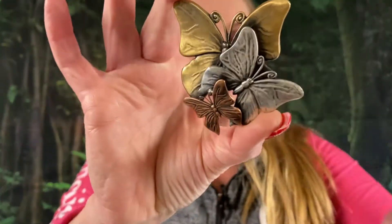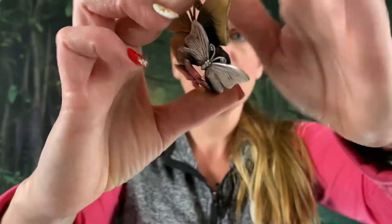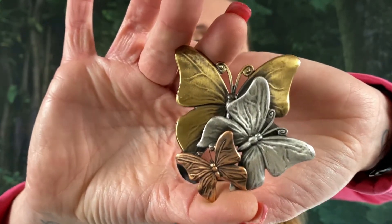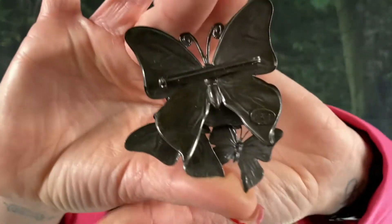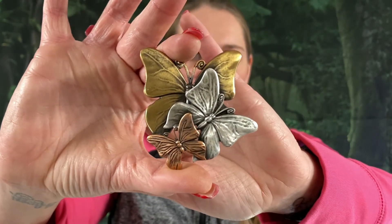We got butterflies! This is signed K&T — a tritone copper, silver, and bronze butterfly brooch. And this one will be $5. Look at that gorgeous piece — $5 on that one.